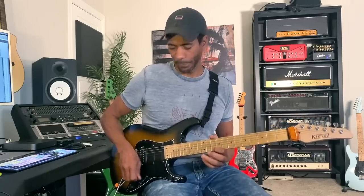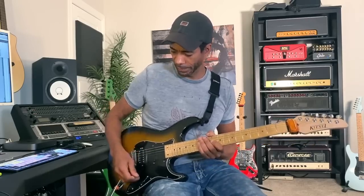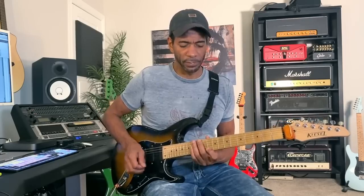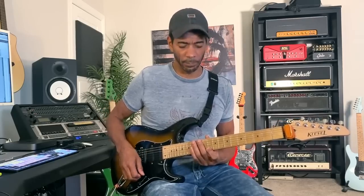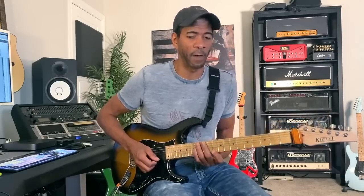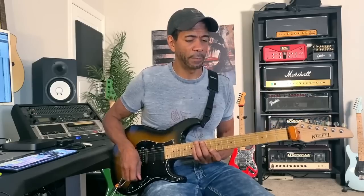I'm going to come up here to the 10th fret on the high E string. There are a few different versions of this, so we'll start with the simplest one first. I'm positioned at 10, and I've got frets 10, 12, 13, and 15 — so all four fingers are involved. It's a bit of a strange exercise at first if you're not used to using all four fingers together, but once it gets comfortable, it's pretty cool.